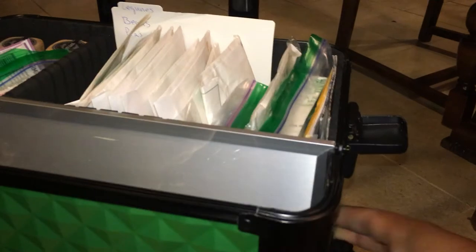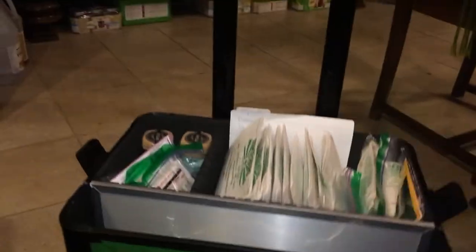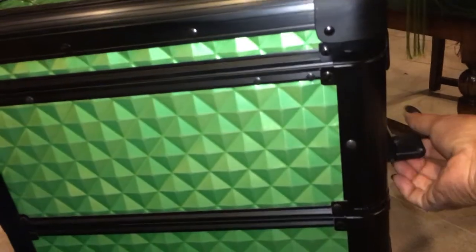Okay guys, that's it! I hope you're all able to find something suitable for the seeds you collect and want to preserve. This little device can go in any corner of the house, and in the winter you can put it in the garage. I'm kidding about running for it in a fire — I'd get the kids and the dog first. I hope I didn't miss anything and that you find this very useful.